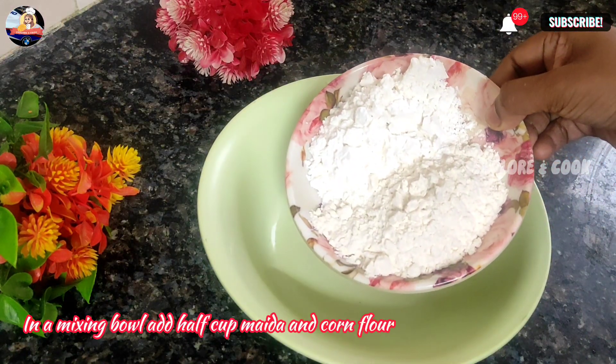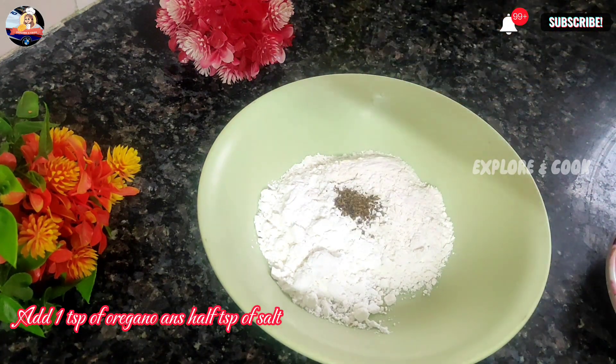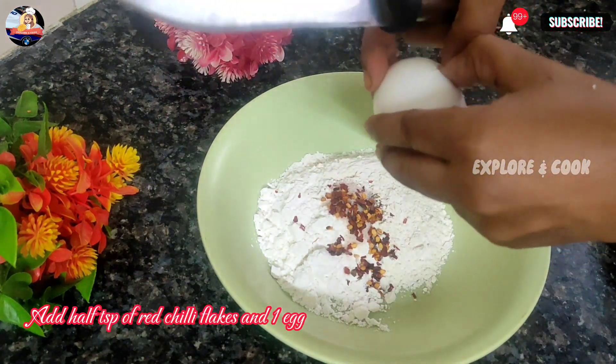In a mixing bowl add half a cup of maida and cornflour. Add 1 tsp of oregano, half a tsp of salt, half a tsp of red chili flakes, and 1 egg.